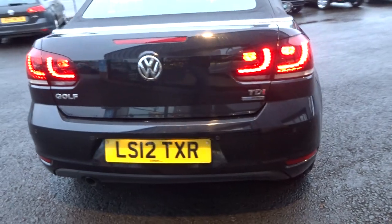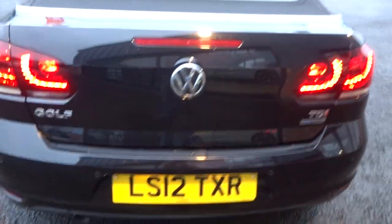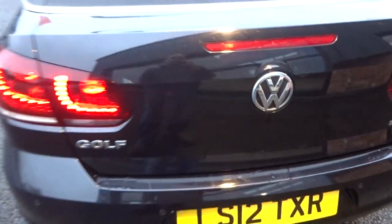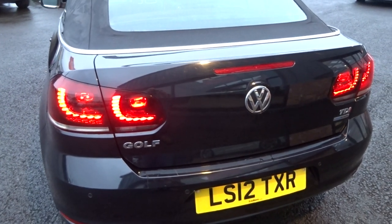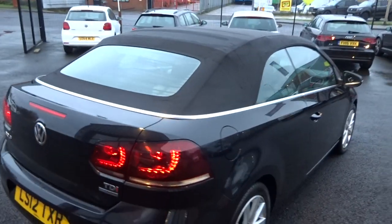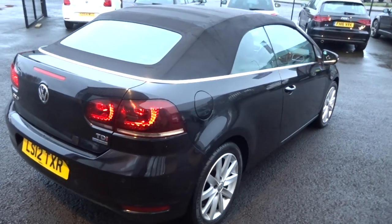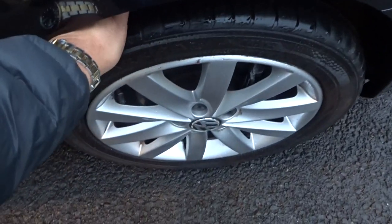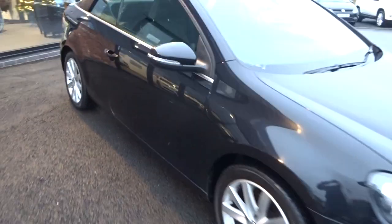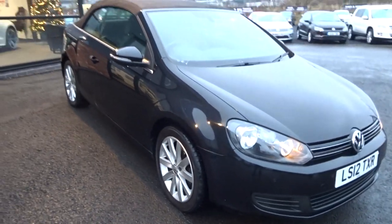Rear bumper looks to be all good, no nasty scuffs or scrapes. Parking sensors present. Some light scratches on the tailgate and rear bumper lip that will machine polish out. Tailgate looks good. Going around the offside rear - again no scuffs, scrapes or dents to the panel work. Offside rear tyre almost feels new. Offside front tyre is 3 or 4mm.